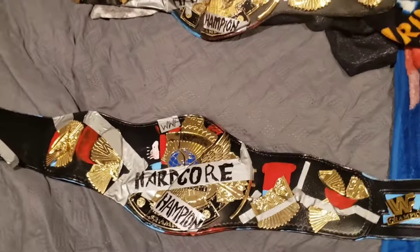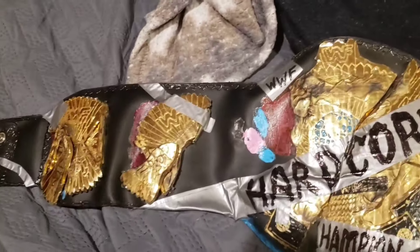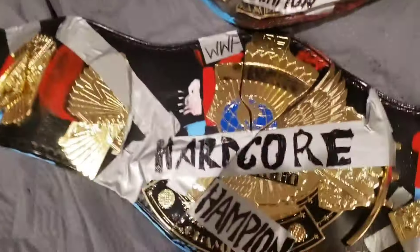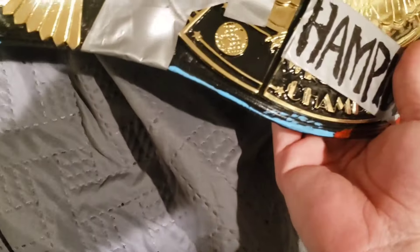That is right — I got myself a WWF Hardcore Title. Already you can see some of the tape is coming off, but as you can tell I have my homemade one above me to basically do a side comparison. So far, not a bad-looking belt. We're going to start over here with the 2x8 gold snap box.